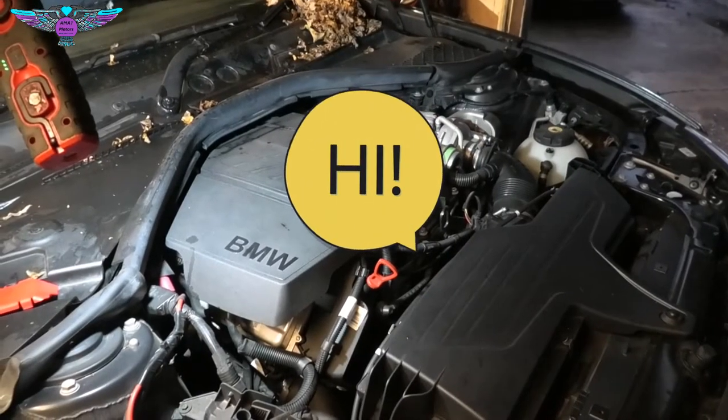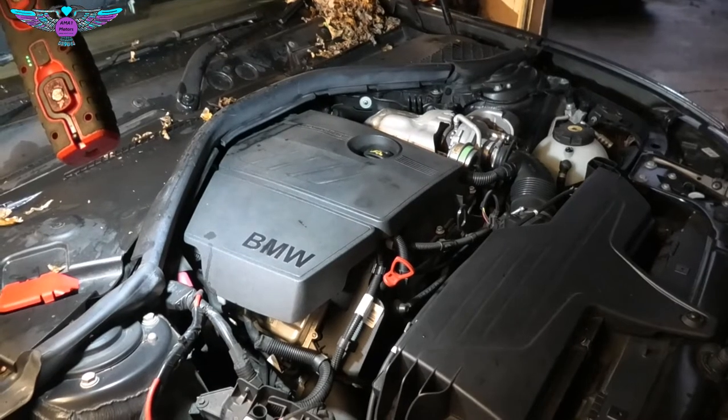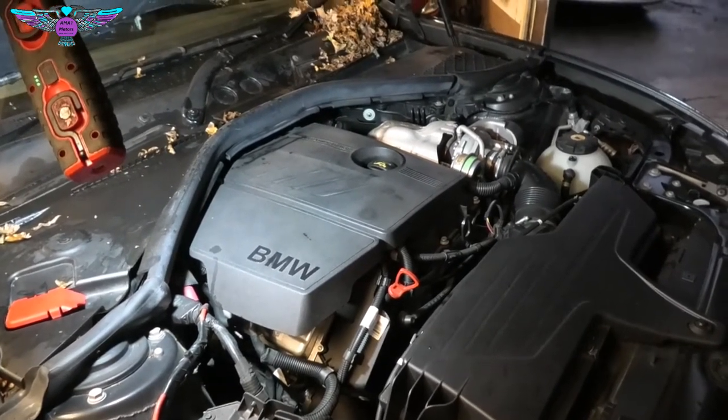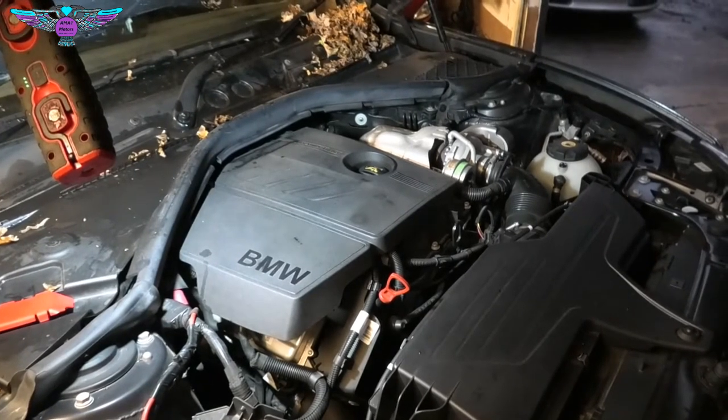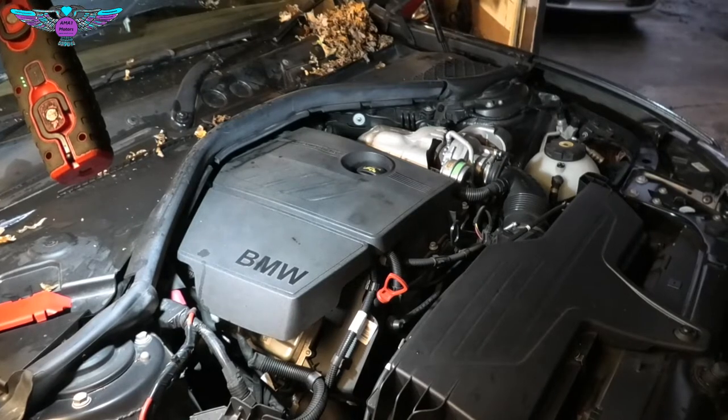Hi there, everybody. On today's video I have this BMW 1 Series F20. This is a 2012 116i and I'm going to be changing the spark plugs in it.